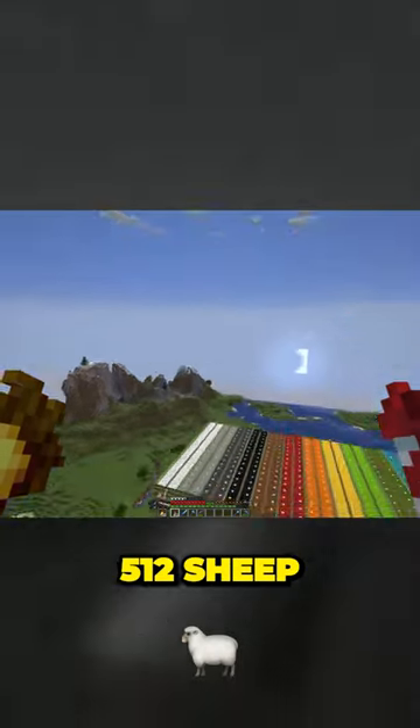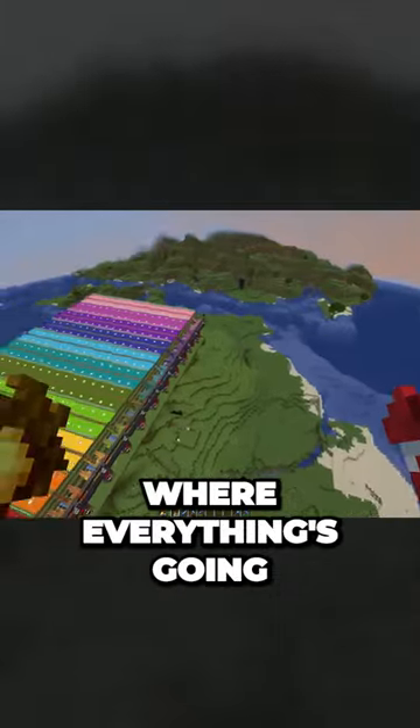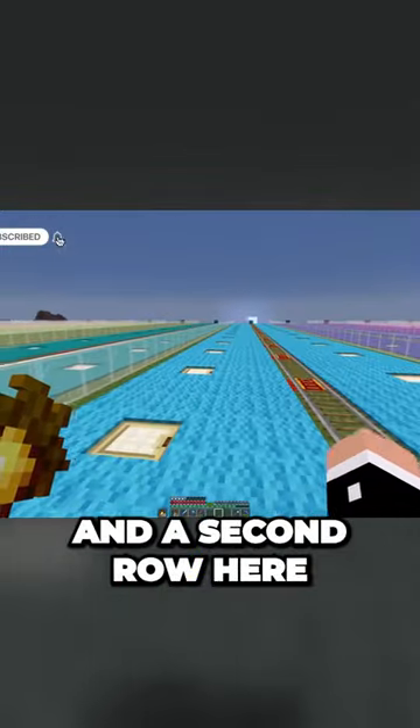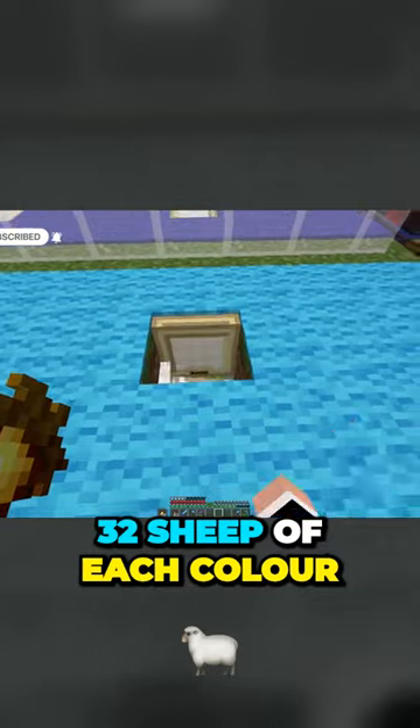This is a sheep farm with 512 sheep and as you can see from above it's pretty obvious where everything's going. Let me explain each system to you real quick. Every colour has two rows — one row here and a second row here, all of the same colour sheep. There's 16 in a row making 32 sheep of each colour.